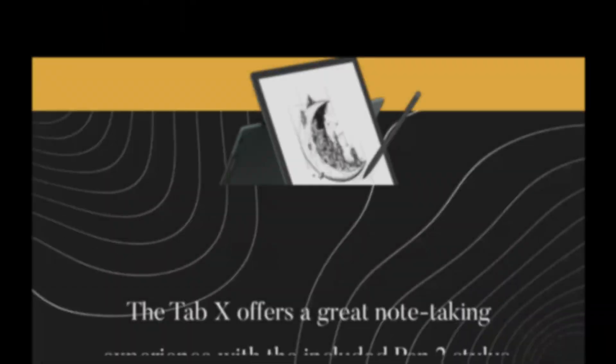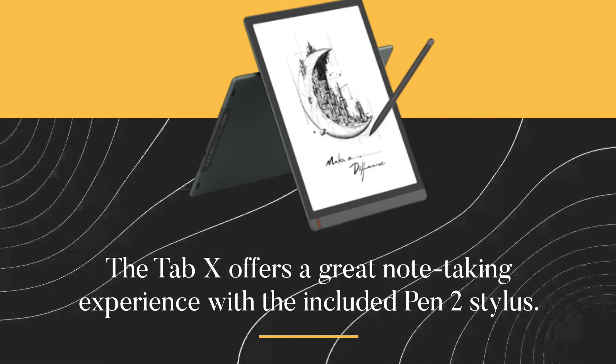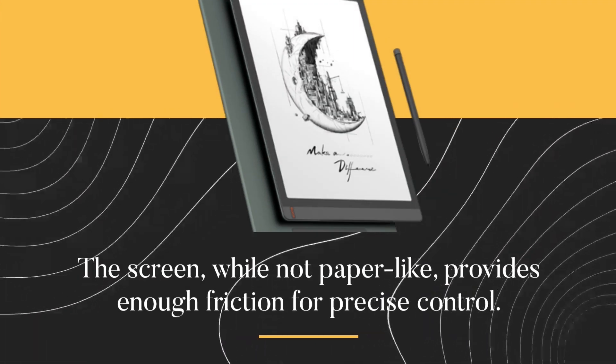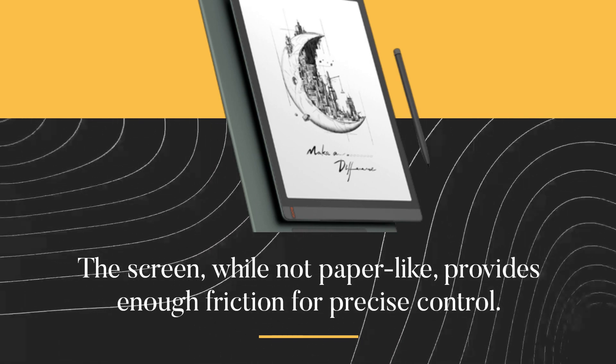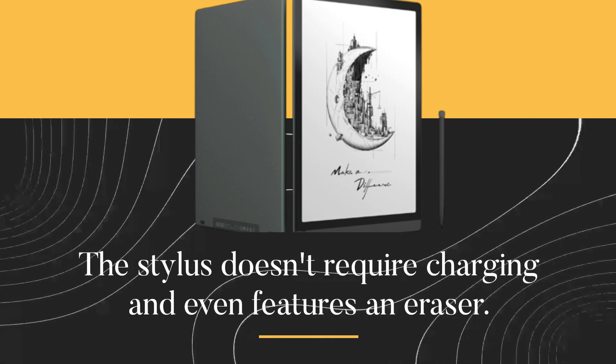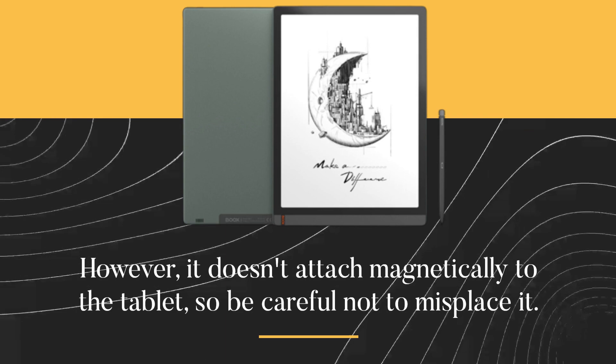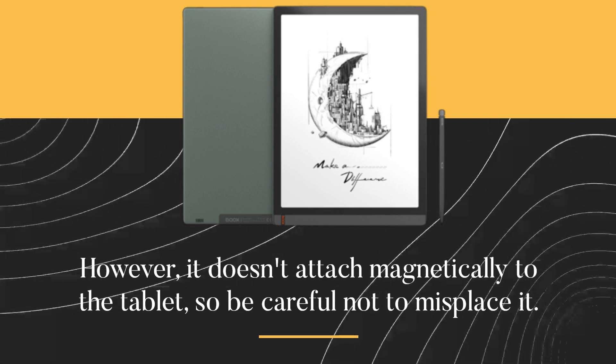The Tab X offers a great note-taking experience with the included Pen 2 stylus. The screen, while not paper-like, provides enough friction for precise control. The stylus doesn't require charging and even features an eraser. However, it doesn't attach magnetically to the tablet, so be careful not to misplace it.